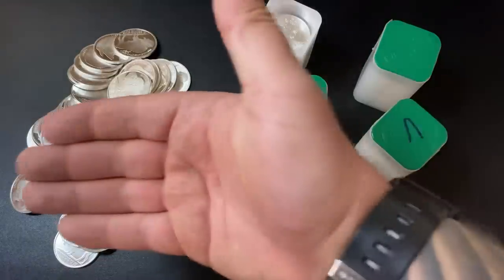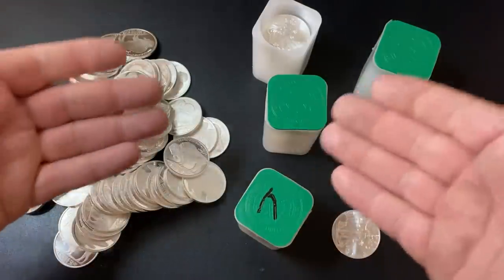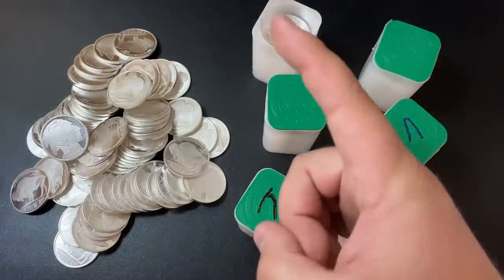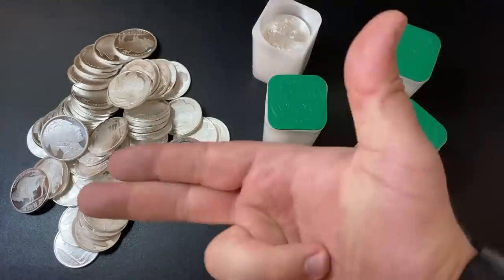Leave a comment down below — what do you think of the price of silver today compared to last year? It's gone up significantly. I want to say a massive thank you so much for watching this video, and I'll see you all in my next one. Silver Dragons, out.